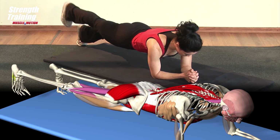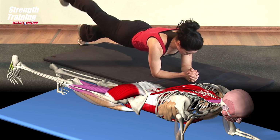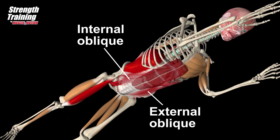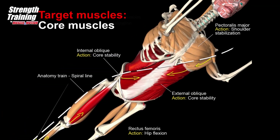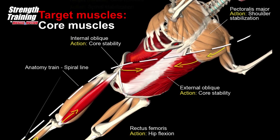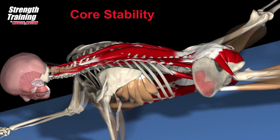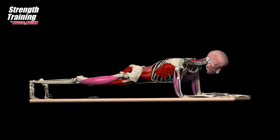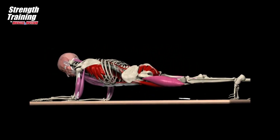This exercise strengthens the core muscles with an emphasis on the oblique abdominals and hip flexors of the supported leg. The external oblique is dominant on the side of the lifted leg and the internal oblique is dominant on the side of the supporting leg. All muscles on the model stabilize the body; the rectus abdominis and the obliques are colored in red because they are the dominant stabilizers, though this exercise is intended for all the core muscles working in coordination.